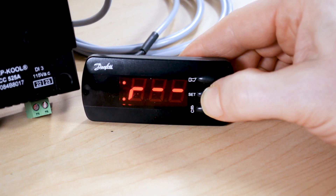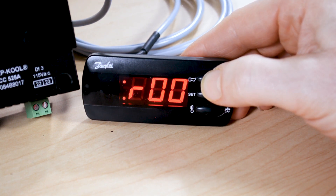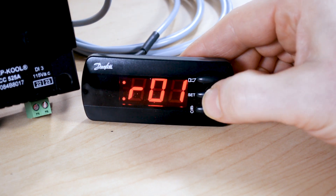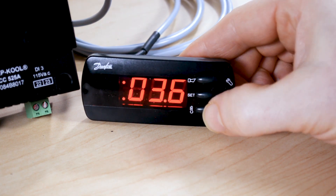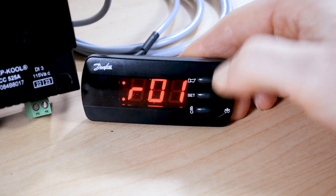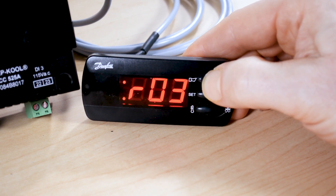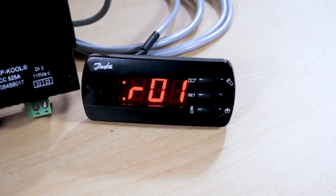If we press the set button it will give us indications of which R parameters we want to view. For instance, the R01 parameter is the differential setting — we can see it's currently set to 3.6. We can lower that down to 2.0 and then save it with the middle button. To go to another parameter we can scroll down through the list with the lower button or go back up with the top button. If we do nothing for approximately 15 seconds it will time out and go back to the temperature display.